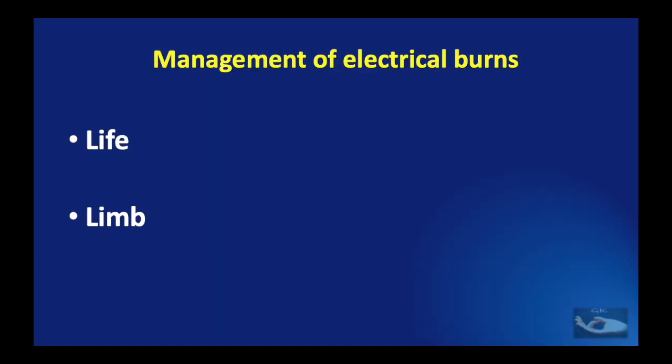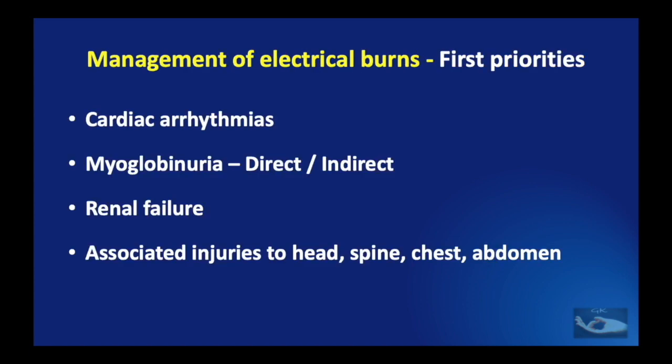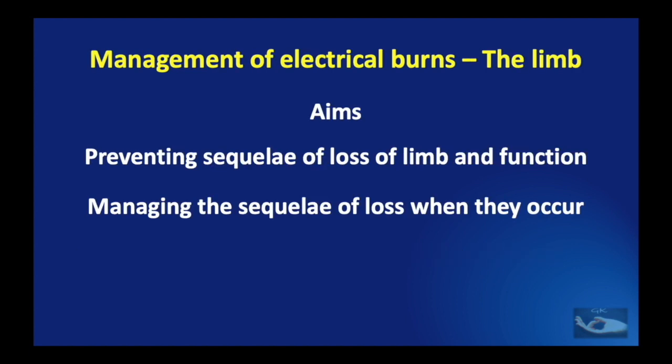Having learnt the basics, we shall now see the management. The management has two main priorities: the first is preservation of life, and the second is the management of the problem in the limb. Managing life involves four important factors: cardiac arrhythmias, myoglobinuria which could be direct or indirect, renal failure, and associated injuries to the head, spine, chest, or abdomen. At the same time, we need to prevent sequelae of loss of limb and loss of function, and also manage the sequelae when they occur.